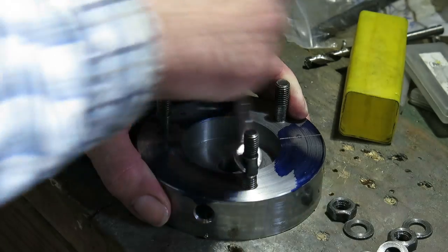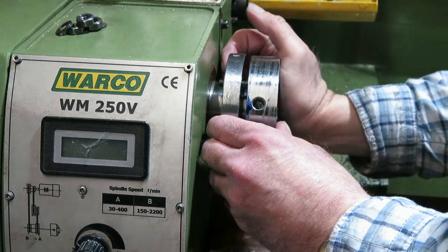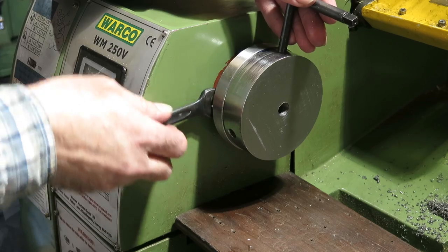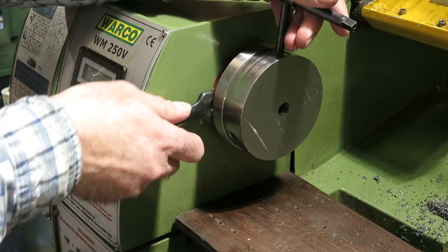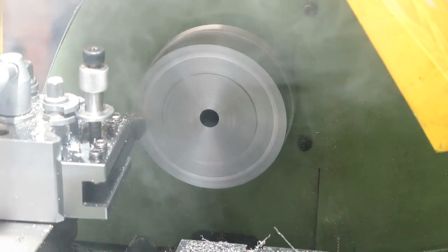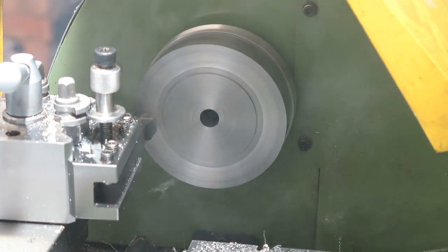All things being equal, I should now be able to attach this to the lathe spindle. The next thing is to create the shoulder that will locate the lathe chuck — that should be just a fairly straightforward job.